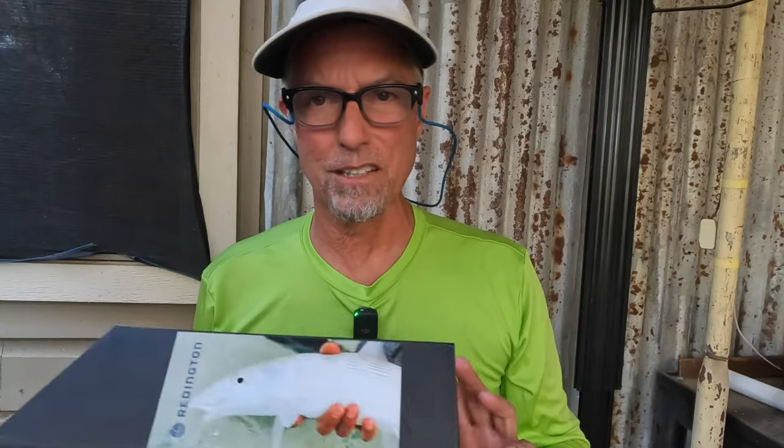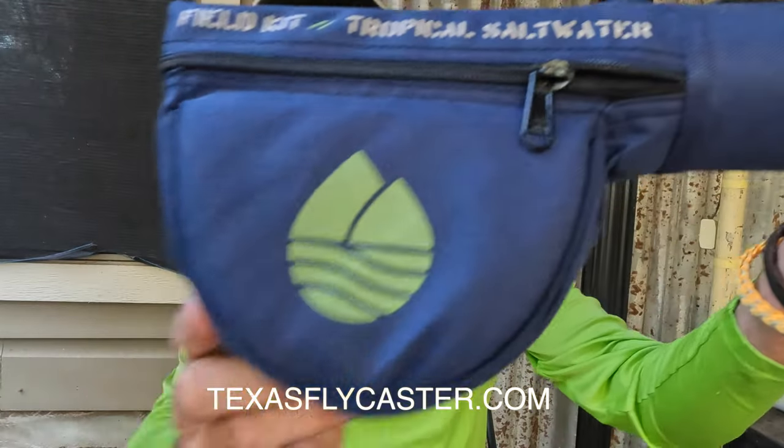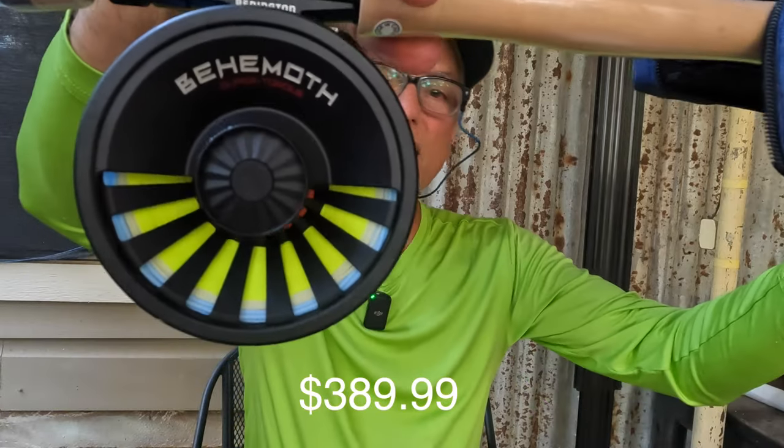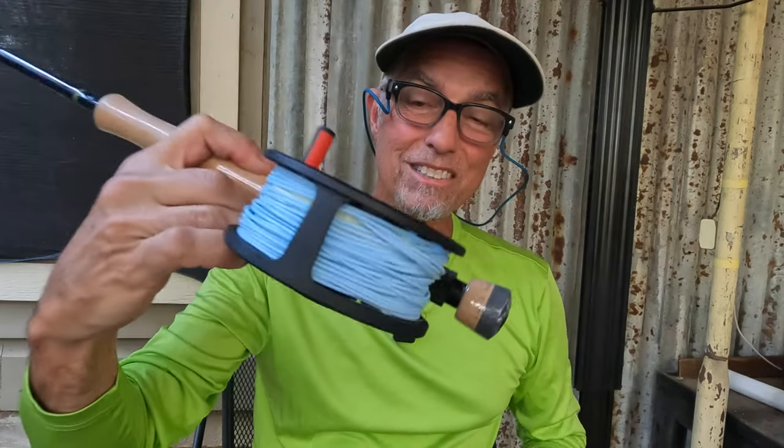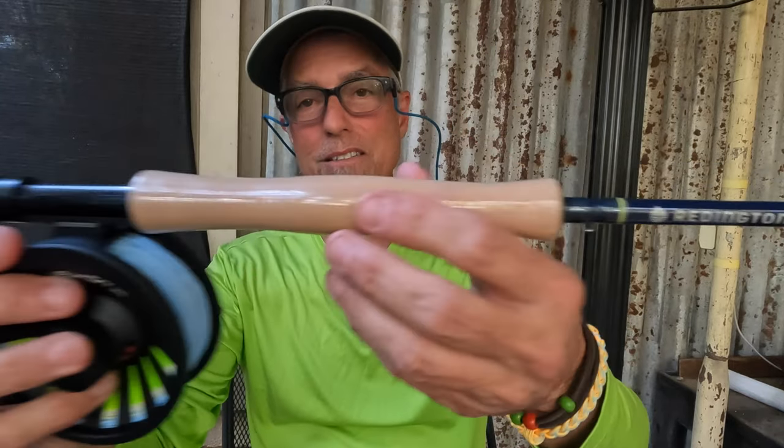I'll put the prices and all that stuff in the description, and a link if you want to buy from Amazon with free shipping. If they don't have it there, I'll send you to the farbank.com link. Very good performance — this thing is pretty darn awesome. Look at the reel — who wouldn't want one of these big boys for salt? It's a sealed drag Behemoth. The Behemoth is a great reel. Great value — it's still got the plastic on it, brand new.